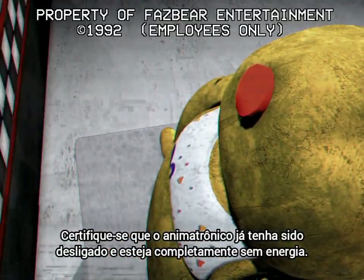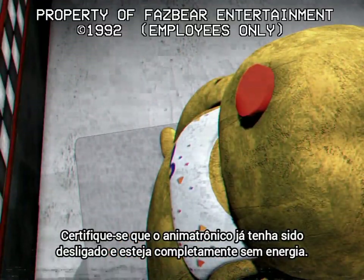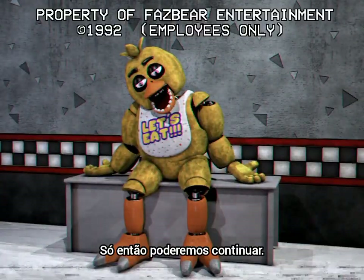Make sure the animatronic is already turned off and is all out of power. If so, we shall continue.